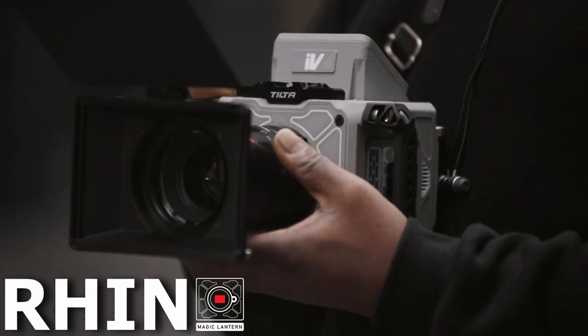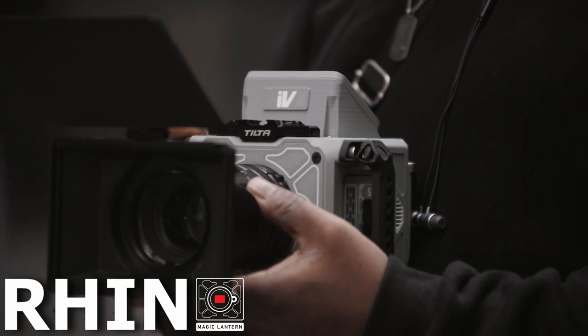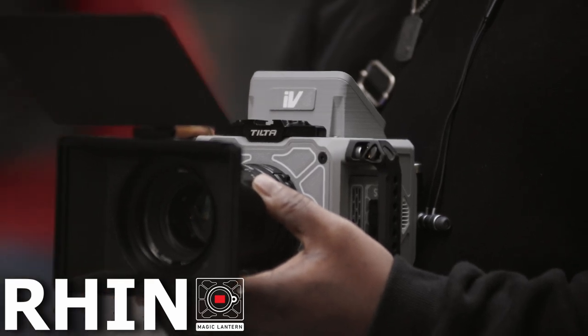Now before we move on to samples, I want to get things into context first. Yes, Magic Lantern cannot be used for everything. If you're shooting a wedding or you've been paid £2,000 or £3,000 to cover an event, then I probably wouldn't use Magic Lantern. I'm giving that advice to people who have just jumped on it — if you might be new at it, I wouldn't do it.